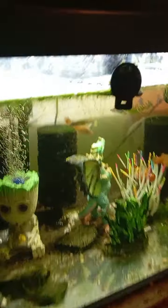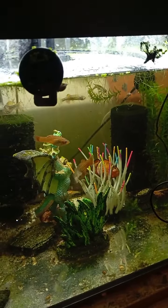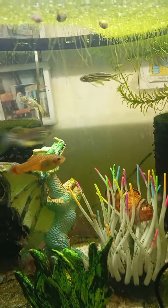Hi guys. This is the fish tank with the temperate fish in it — Platies. And then at the bottom, if you can see, we've got some Zebra Danios.